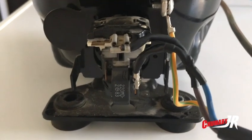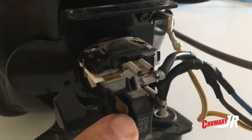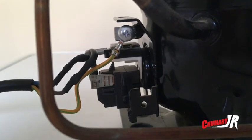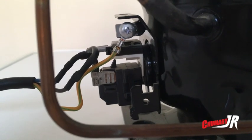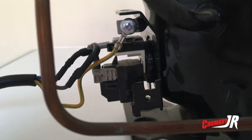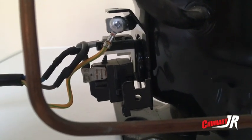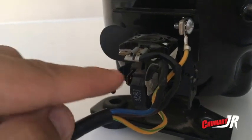Cada motor tiene su forma y sus componentes, pero al final la conexión es la misma. Tenemos aquí una pestañita que va puenteada con las demás. Ahí es donde iría el termostato. El termostato consiste en que cuando el frigorífico llega a una temperatura, el termostato corta la corriente, el motor se para y deja de mover el refrigerante. Cuando sube la temperatura, el termostato hace arrancar el motor de nuevo para bajar la temperatura. Es decir, el termostato controla el motor para que arranque y para.